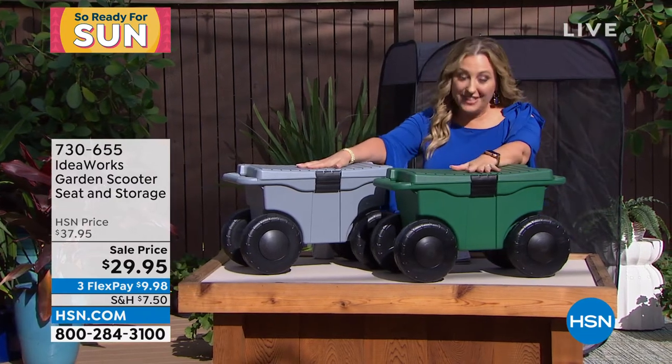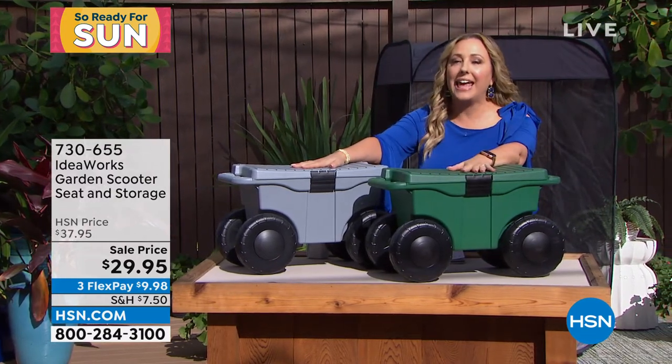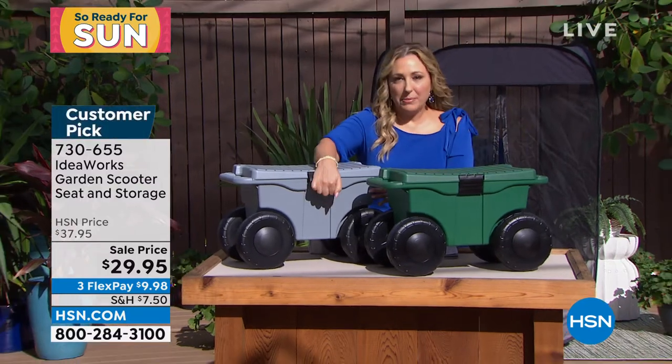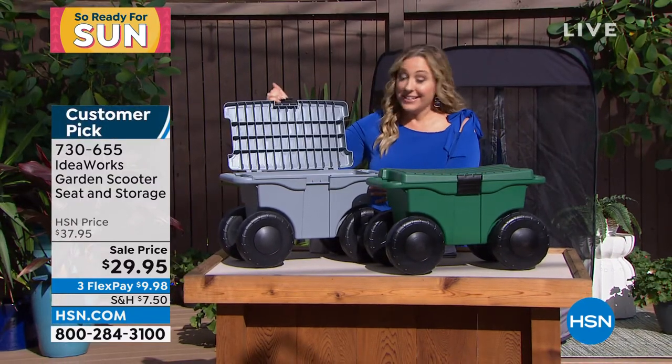In the beginning of the show we give you a little preview. These are already flying out the door. So what are we talking about? We are talking about storage and a seat.